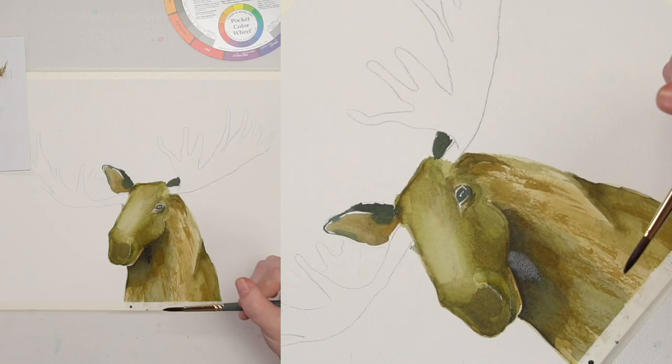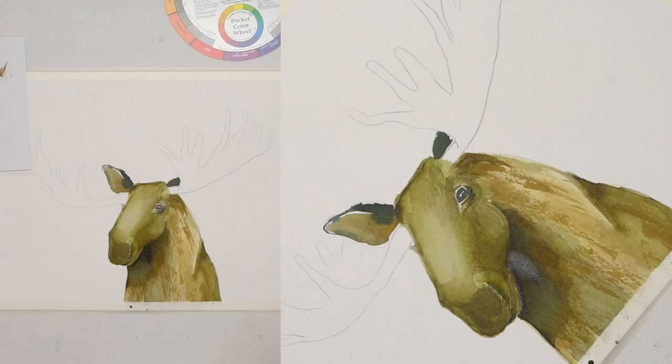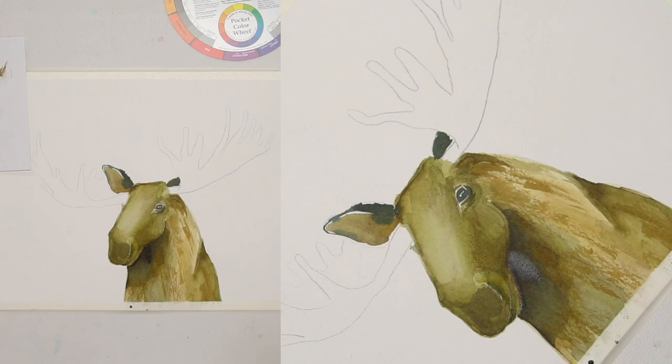You don't have to think too hard about it — let the brush do the work, which personally I am a huge fan of.